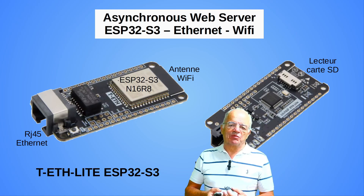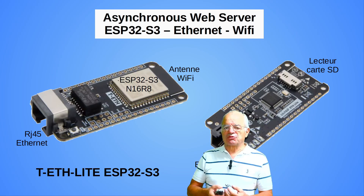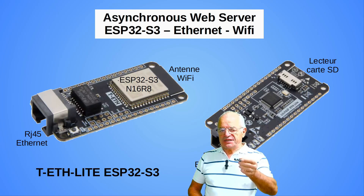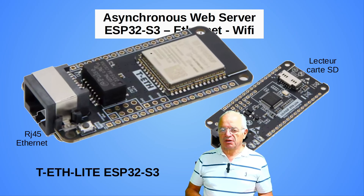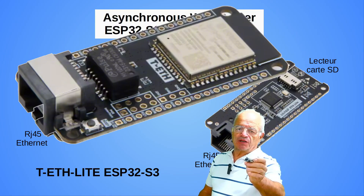Hello everyone, today I propose to present an interesting project to implement an asynchronous web server onboard this board with an ESP32-S3 processor, able to communicate not only in Wi-Fi as usual, but also on Ethernet via the LG45 connector.